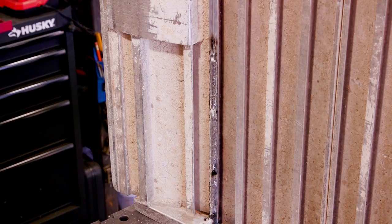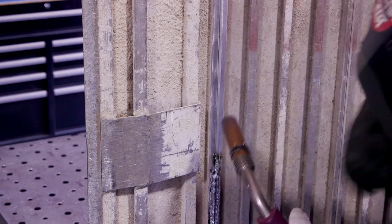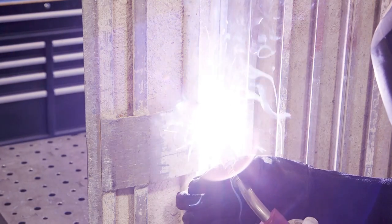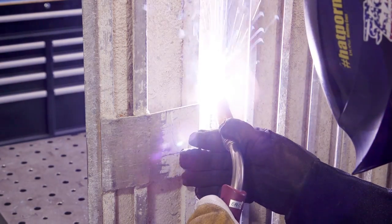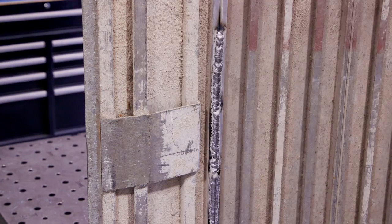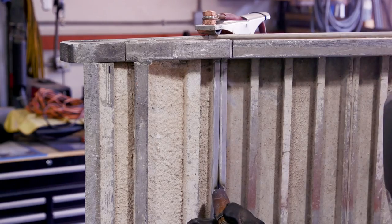325 inches per minute worked out pretty good the rest of the way. Vertical up works just as well going uphill as it does on the horizontal or flat position. Surprisingly, you think you'd get a lot of drip or fallout, but it holds in there really nicely.